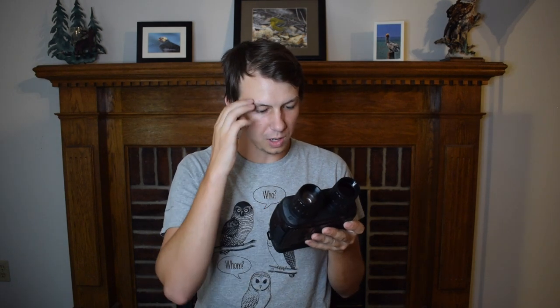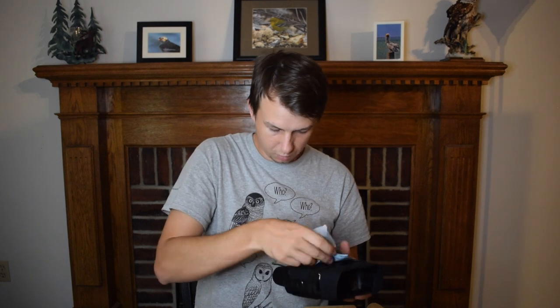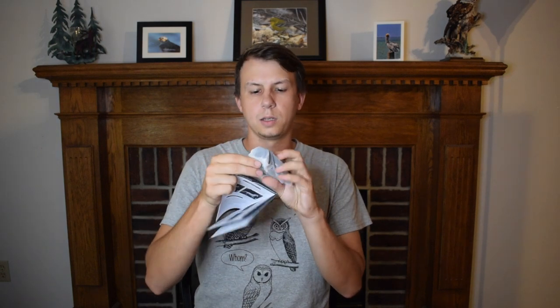It says keep the product away from water and fire, install the batteries correctly, use brand new alkaline batteries, and then formatting the microSD card — that's all good stuff. It comes with a cable and a cleaning cloth too. There's also a microSD card in here which is 32 gigabytes, which is pretty good. I'm glad they sent one with the camera. And then it also has a user manual, as well as the straps.